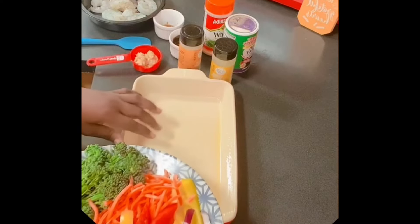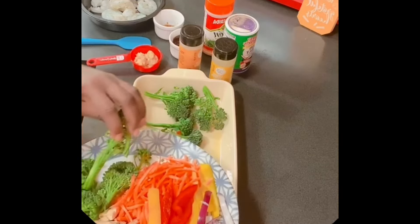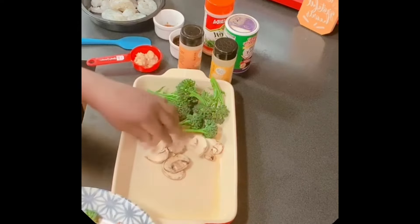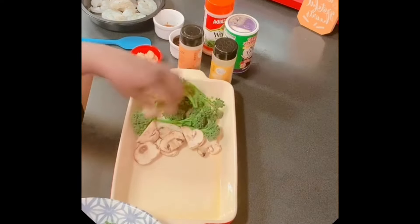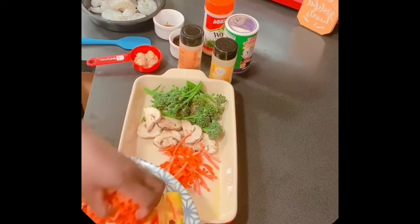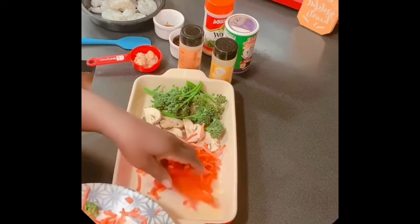I've already sprayed the pan — I have my cute little small pan because it's just me and I don't want to make too much. I'm just going to spread all the vegetables in here, then we're going to put a little olive oil and some seasonings on it. There's no special way to line them up, just put them in.